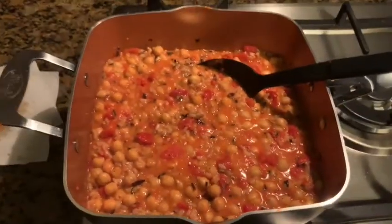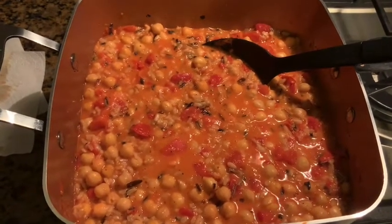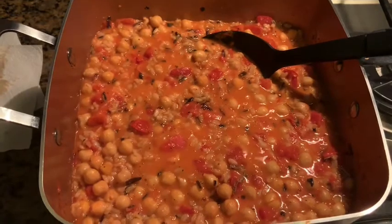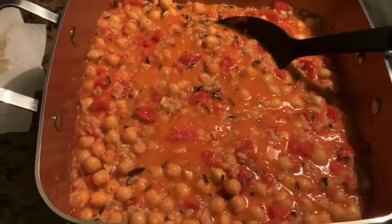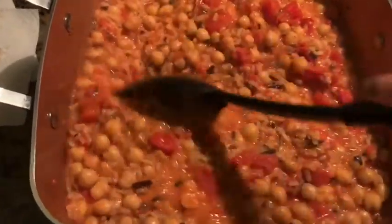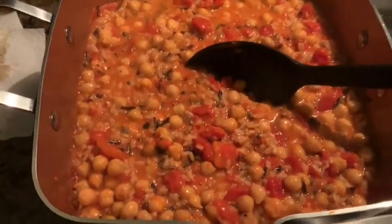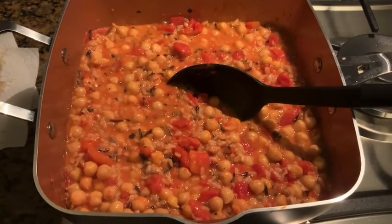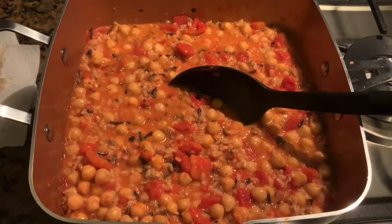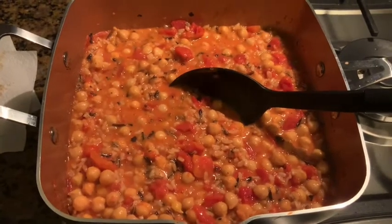Alright everyone, this simmered for five minutes and then I let it simmer for five more minutes so that the sauce would thicken, and I added the rice. This is our fire roasted chickpeas and rice. Smells wonderful — I wish I had smell-o-vision so you could smell it, but it's really, really good. If you follow the recipe exactly as she wrote it, I didn't have to change anything — the seasoning is perfect. It says adjust seasoning as necessary, but I didn't find it necessary. It's perfect the way it is, so enjoy!